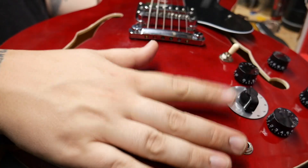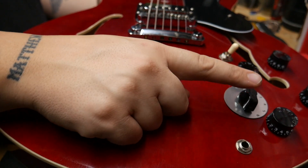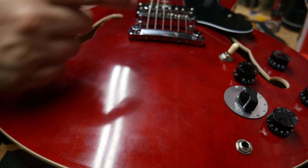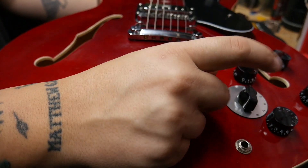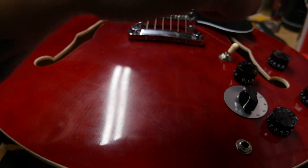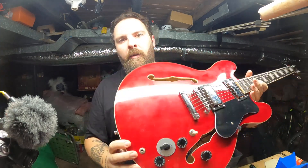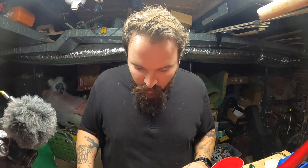I started out by placing the pot on the front and figured out where I wanted it — right between the volume and tone of the neck pickup. I drilled a very small hole through the front and made sure it was deep enough to go all the way through and just barely pop out the back, so I knew exactly where to drill the larger hole. From there I figured out how much room I'd need to fit the varitone inside.